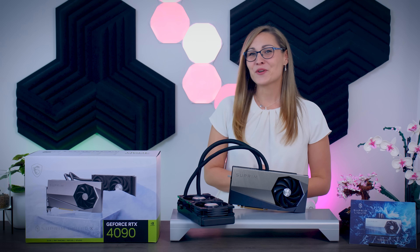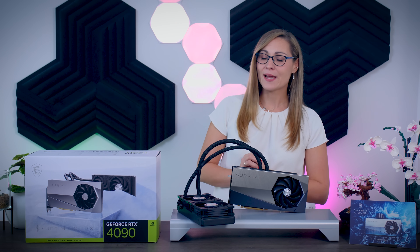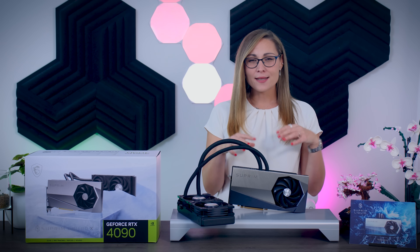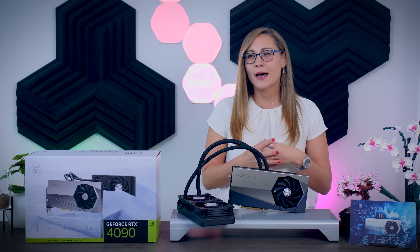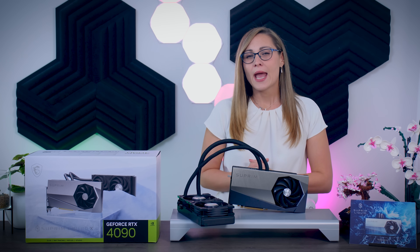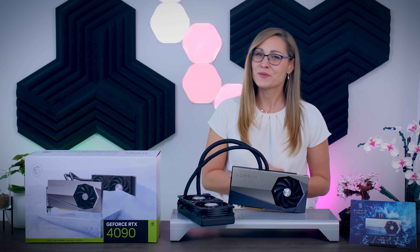It is time to check out another RTX 4090 graphics card, and this time around I will be talking about the Supreme Liquid X from MSI. This is obviously a water-cooled version of the RTX 4090, and with this model you can see that MSI was really focusing on making a clean, elegant, and professional looking card, but also on keeping it really quiet. Let's see how it performs and how it compares to the Founders Edition, the ROG Strix, and the Gigabyte Gaming OC I've reviewed already.